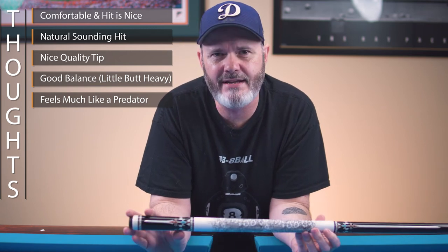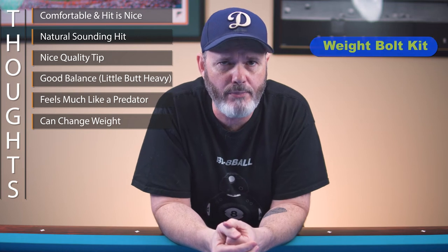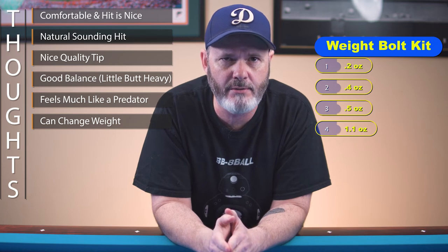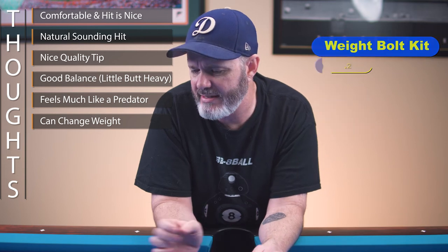It also plays very similar to a Predator cue. And like I said in the beginning, Predator butts are a little skinnier than what I prefer. But if you like the Predator dimensions, you won't be disappointed in the way this cue feels in your hands. The weight was a little light for my taste, but that can easily be changed by swapping out the weight bolt in the back. J Flowers does have a weight bolt kit on the market that comes with 0.2, 0.4, 0.5, and 1.1 ounce weight bolts — around $40, or I found one on Alibaba for about $20.